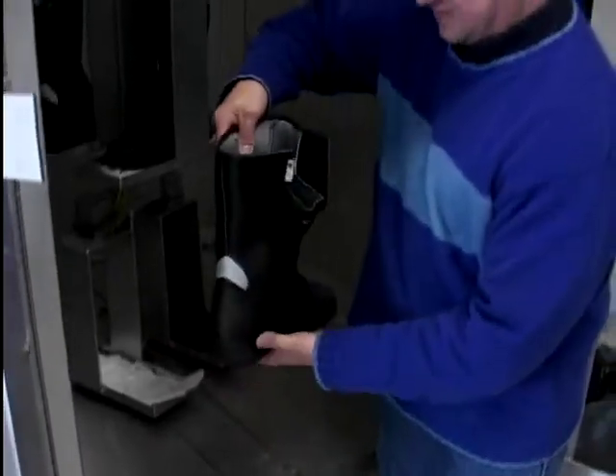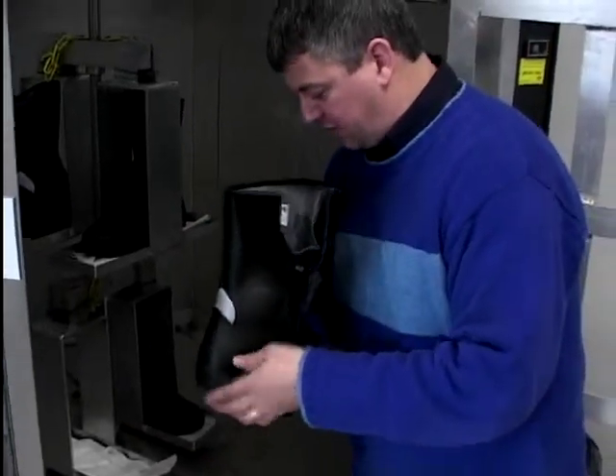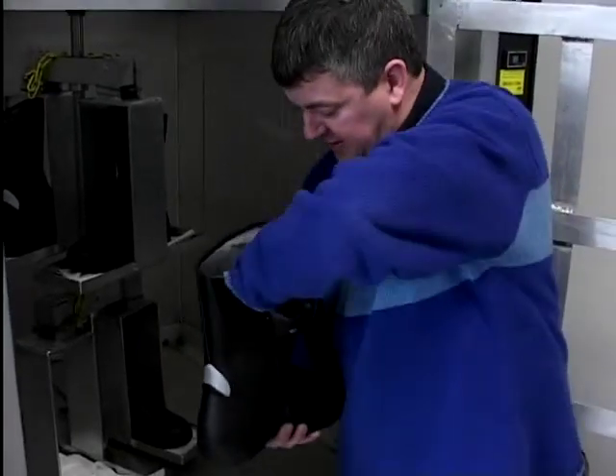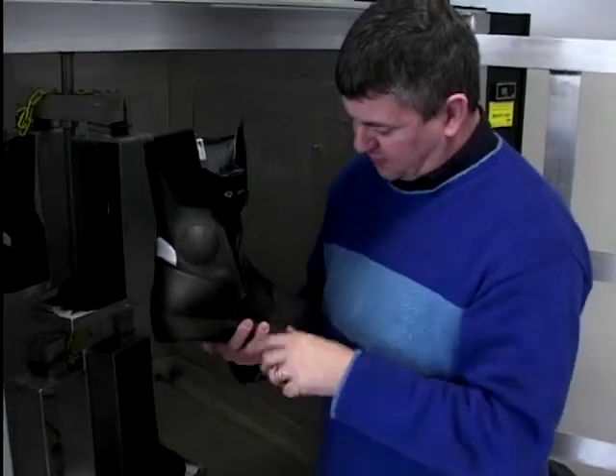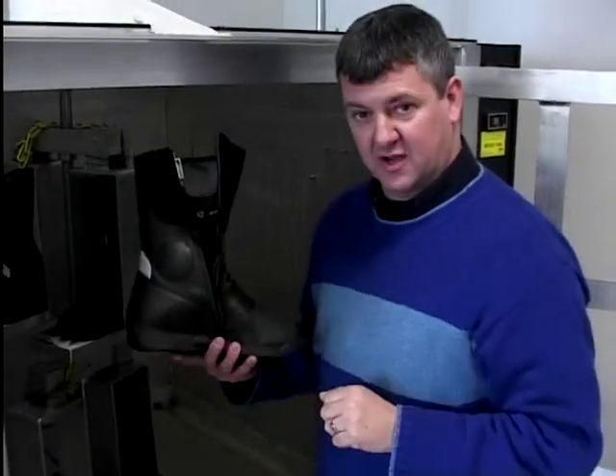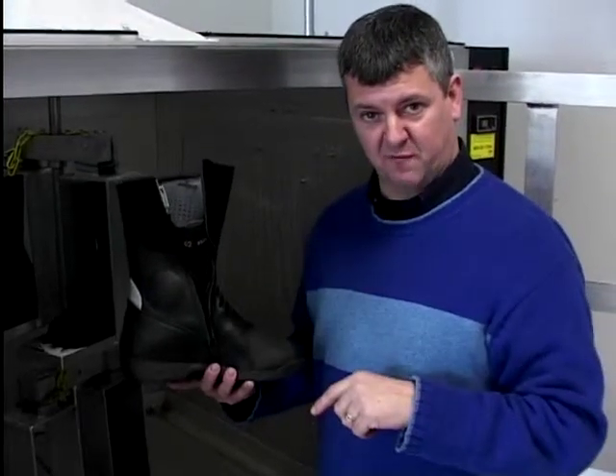It will splash everywhere and show on the outside of the boot. Here's a pair that has indeed been tested and it has in fact got water in it — it's also got a little goldfish. Never mind. Look, it's definitely wet, there's loads of water in it. But even though it's been thrown around several thousand times, there is no wetness on the outside of the boot. Success — a waterproof boot.